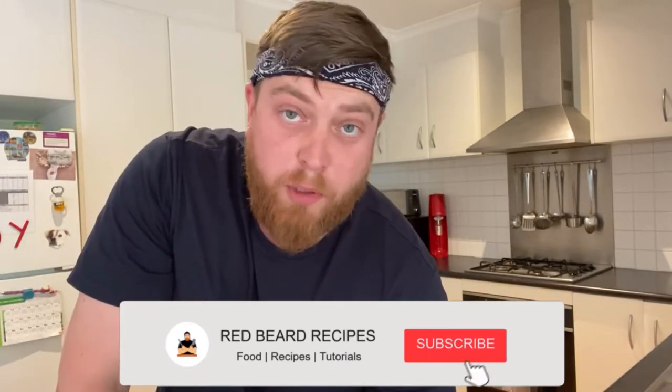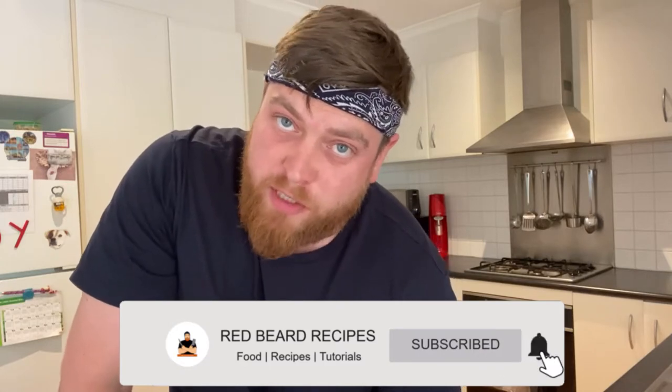Hey team, Carl here, Red Beard Recipes. Today I'm going to do a couple of little bourbon infusions ready for Christmas coming up. I'm going to do sort of an apple pie flavoured one and a chocolate orange flavoured one. Stick around, let's get you started.